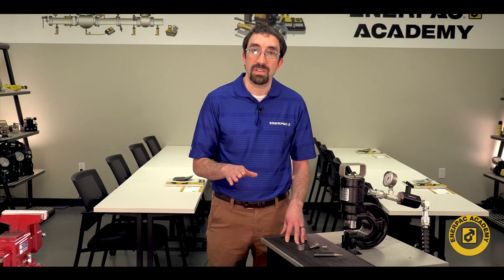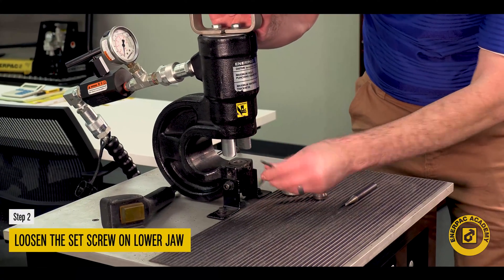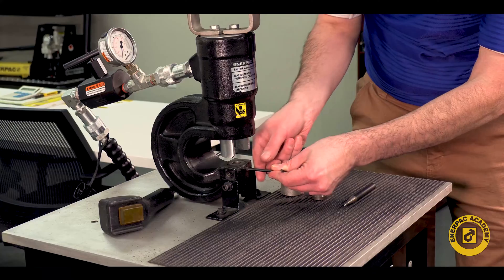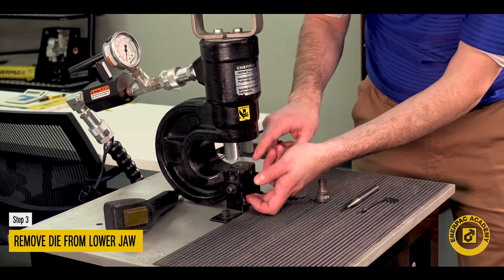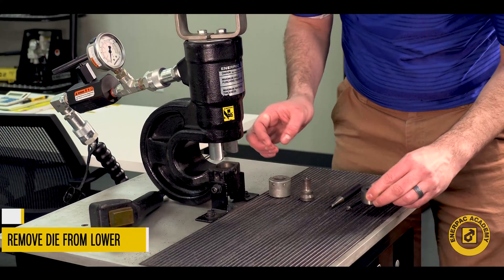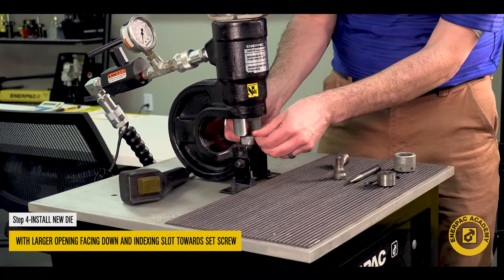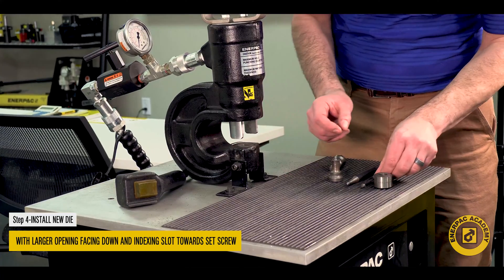Loosen the set screw on the main frame lower jaw using the Allen wrench supplied with the hydraulic punch. Remove the die from the lower jaw and install the new die with the larger opening facing down and the indexing slot towards the set screw.